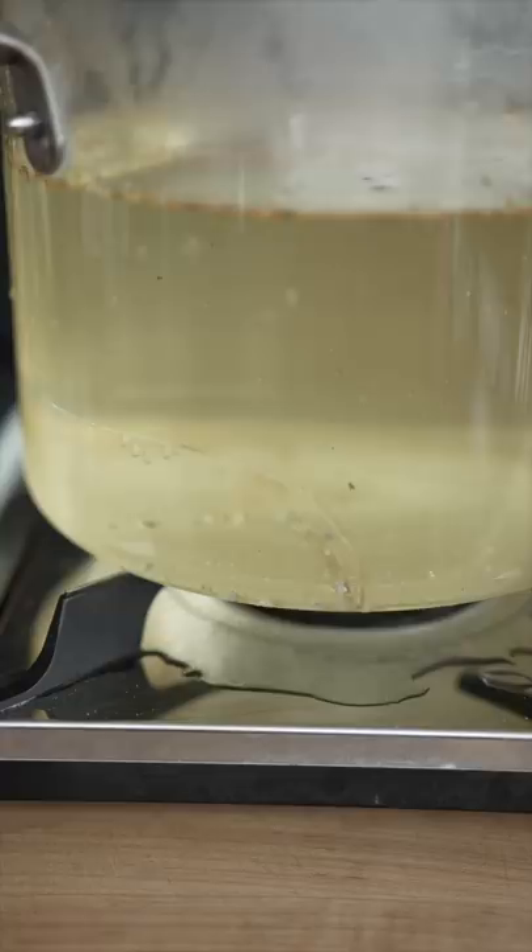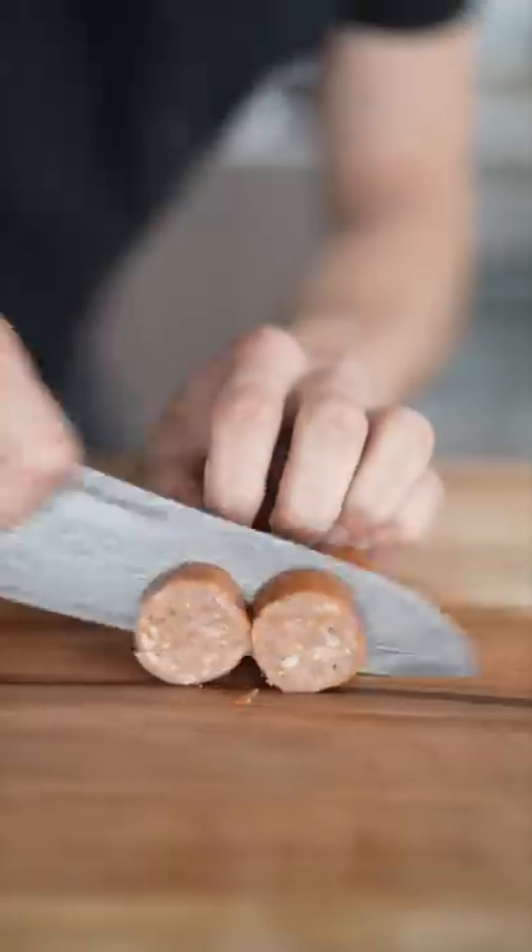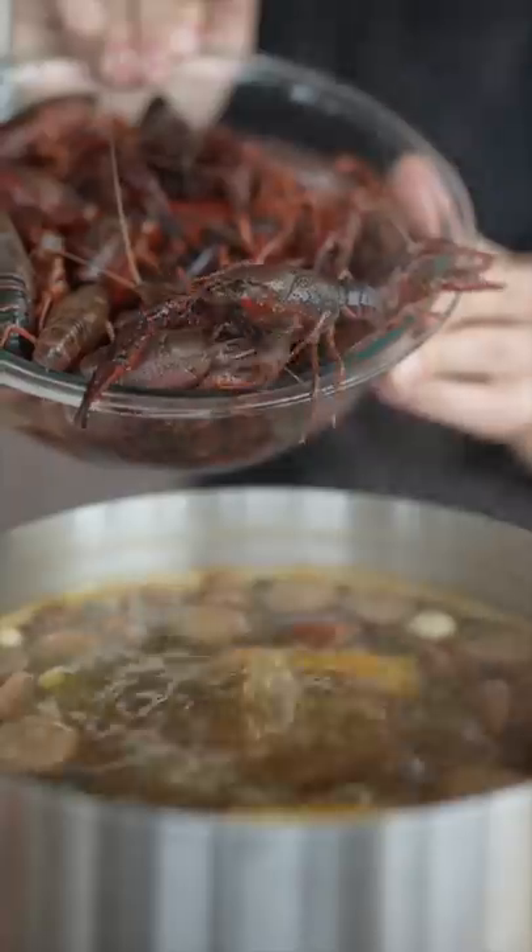It's seafood boil season. My glass pot is just cracked — this is not good. I love a good sausage. Now add some corn, potatoes, plenty of garlic, and smoked sausage.